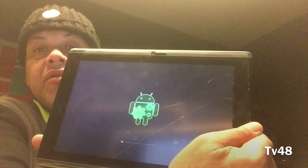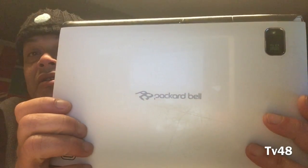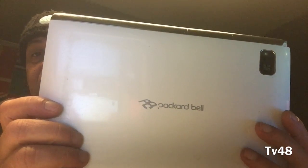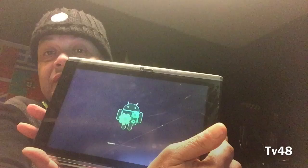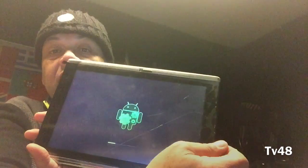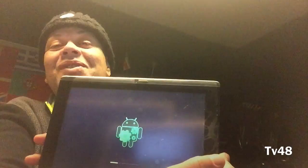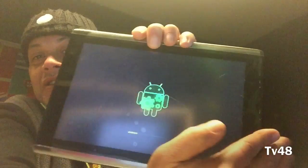We're upgrading! We're upgrading Gingerbread now to ICS. This is all happening on this Packard Bell tablet. It's now installing the firmware of the Acer Iconia 500. This is the process — I'm going to show it in real time so you can see it. Let's just hope that the little Android won't die, because that could also happen. But you can see it's a very nice Android.